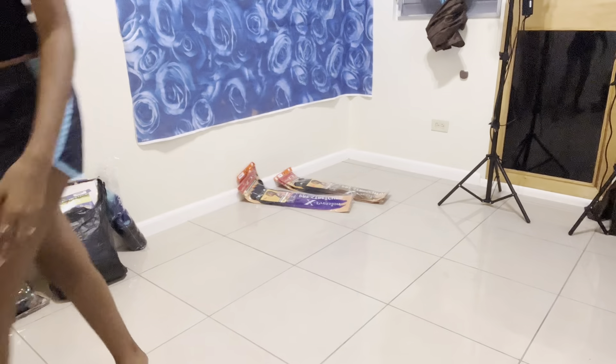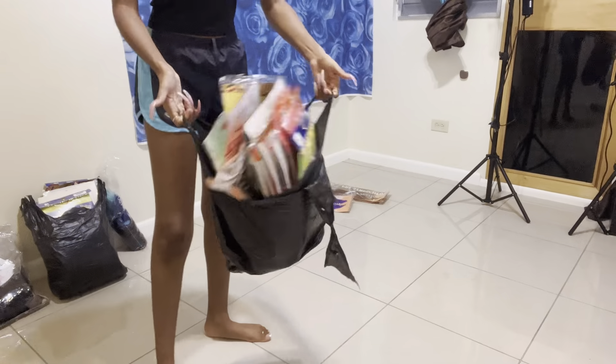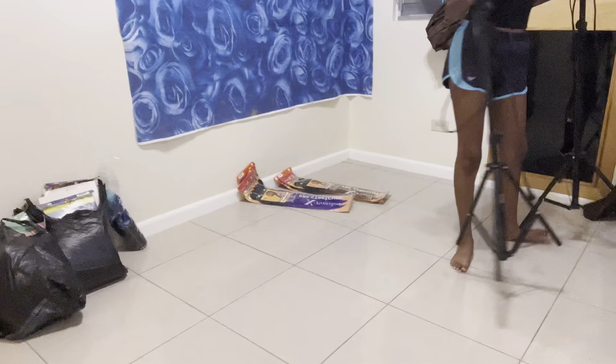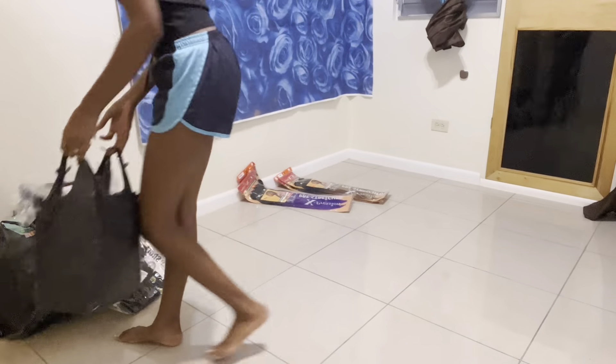Hey guys, it's your girl Dave, welcome to another video. In today's video we're just going to be doing a reorganizing thing. Don't judge me because I know we all have a little collection in our house that we really really love, and mine just happens to be hair.